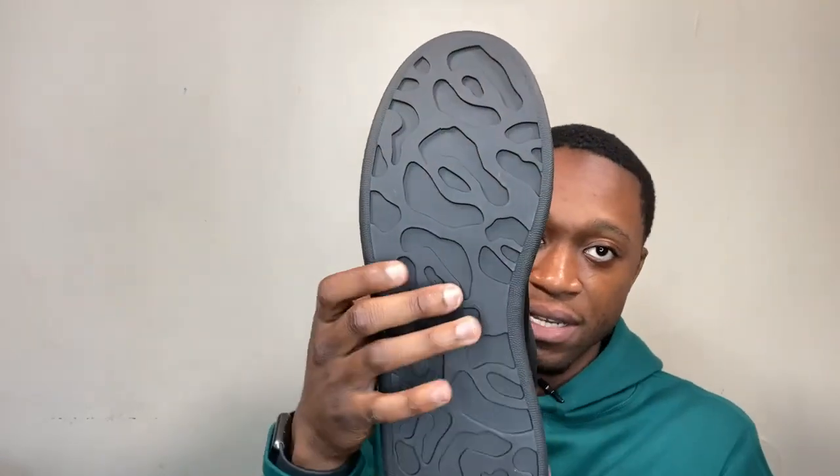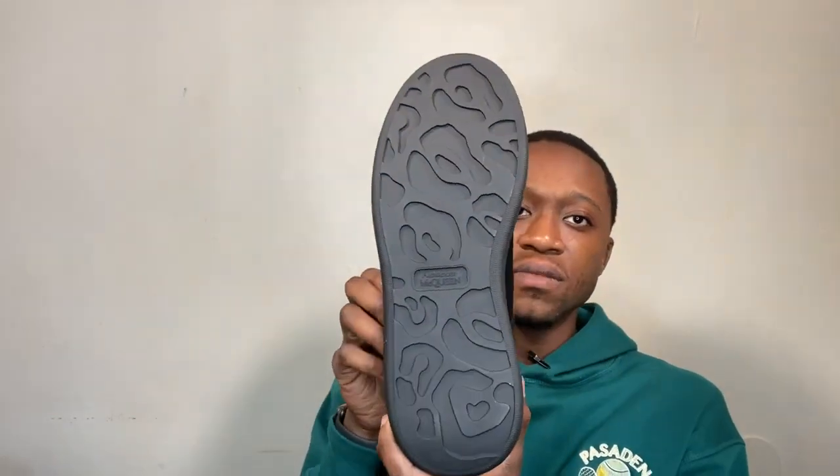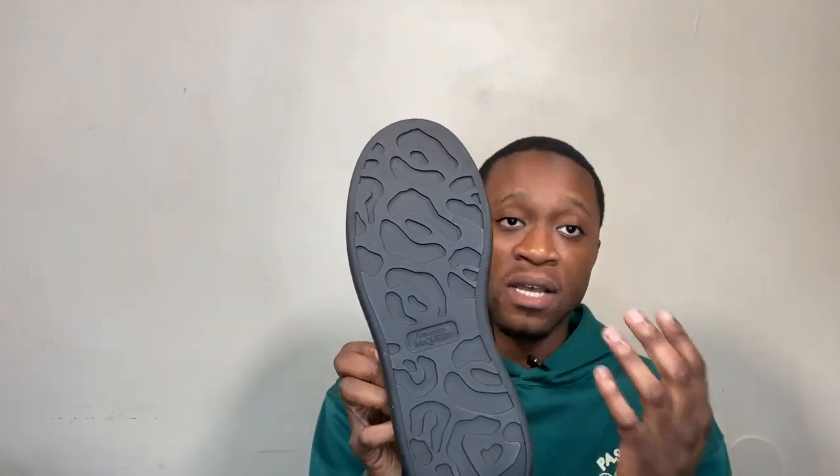Look at the bottom — it has a unique way of showing patterns. It says McQueen and Alexander McQueen again on the bottom, and it kind of gives art vibes, like the monastery art in France. This is a wonderful shoe. I love the stitching around the shoe as well — that top part is not coming off.